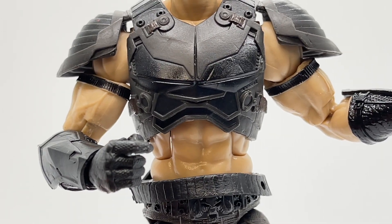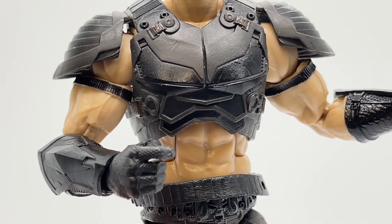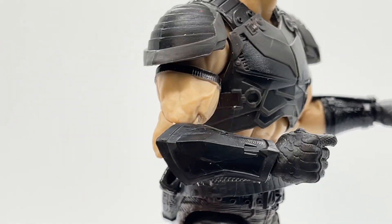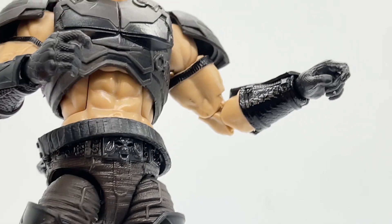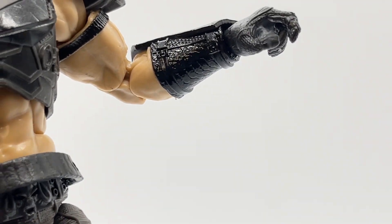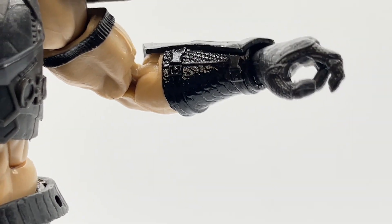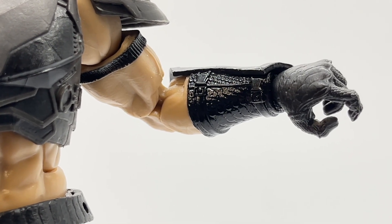Taking a look at Zartan's arms, they are symmetrical on both sides. He has a very intricately sculpted piece of forearm armor — I love the angles, and this is probably the best-looking forearm armor I've seen on a G.I. Joe Classified figure. On the underside you can see that alligator detail, along with different texturing between the straps. The gloves also have a textured look on top, and they put so much detail into the forearms and hands.